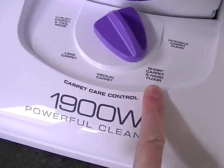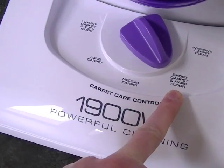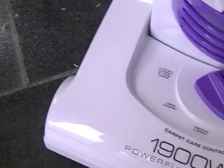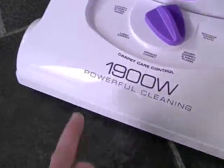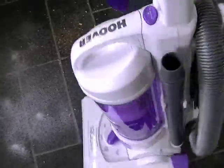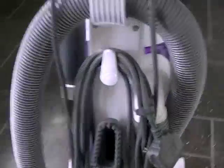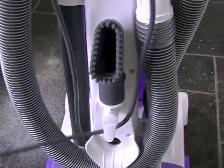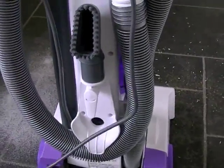This is the first time this cleaner's being used, so I expect it will be quite noisy, especially on a hard floor. We'll just see if it manages to pick this mess up without scattering it all over the place, because unlike some cleaners, the brush continues to rotate when cleaning hard floors. So we'll release the cable and plug the cleaner in.